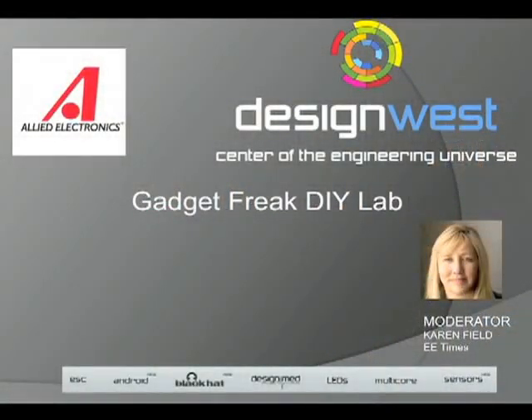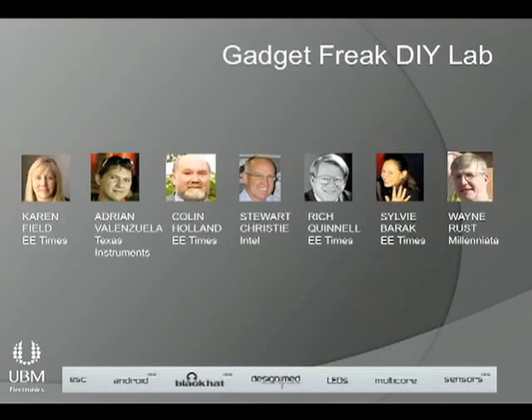Welcome, everybody, to the first inaugural DIY Gadget Lab. This is actually a competition, and the people up here who have screwed, taped, glued, sewn, and bloodied their fingers to put their projects together are competing for your votes.